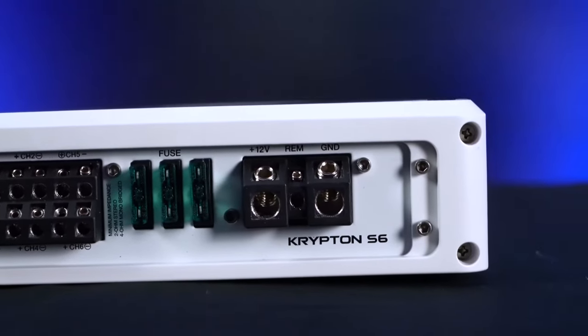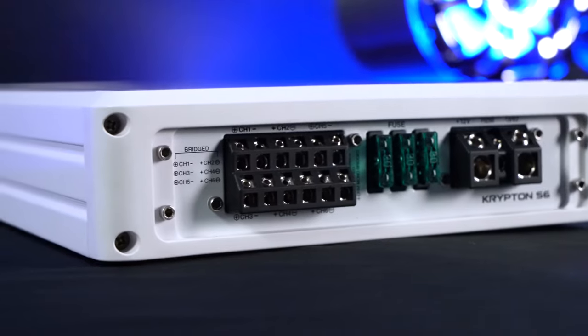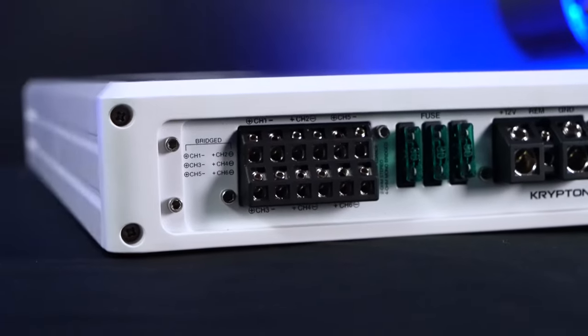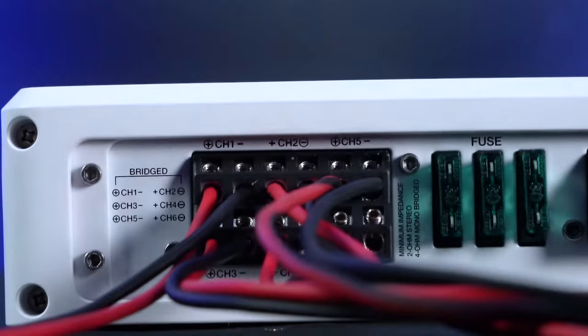On this side of the amplifier we have our four gauge power and ground terminals as well as our remote line terminal. Right over here is our 10 gauge speaker wire terminals. You can either bridge two channels together or individually wire your speakers to each channel.